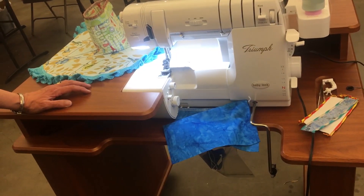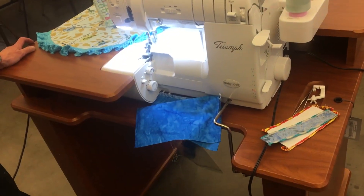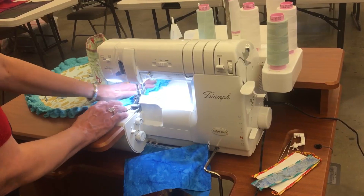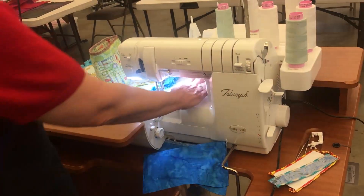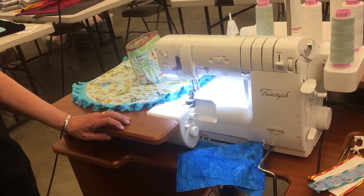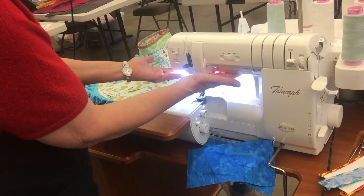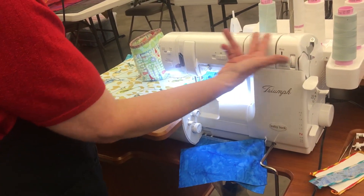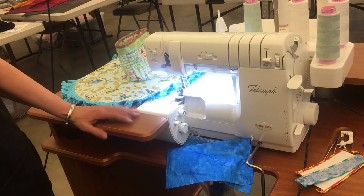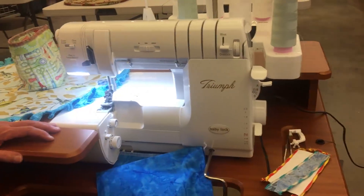We have special pricing on it right now, and it is coming with the serger table — it's a wonderful table. If I had to tell you my three favorite features on this machine, it would be the space, the lighting, not having any tensions whatsoever, and the nice air threading. Give me a call at the store: 847-394-4590. I would love to talk to you about the Baby Lock Triumph.